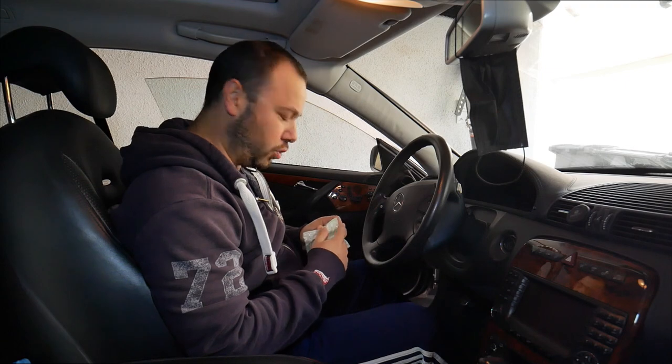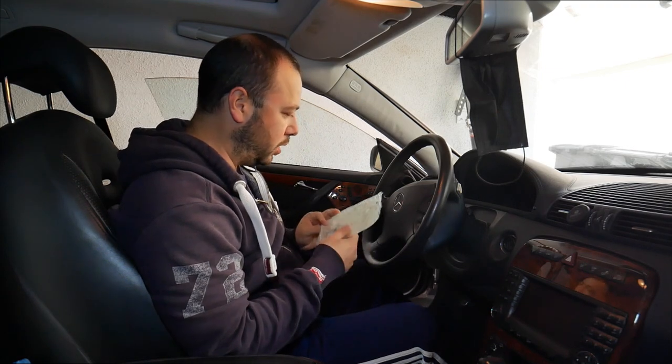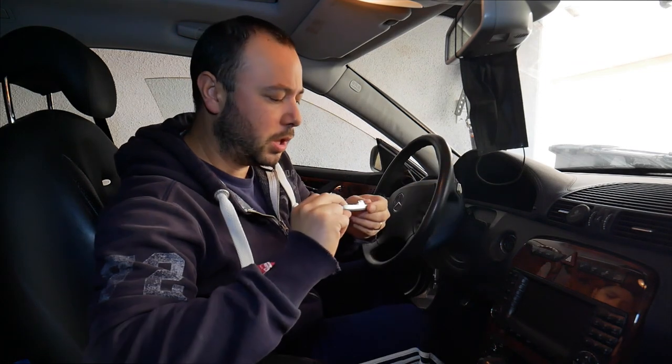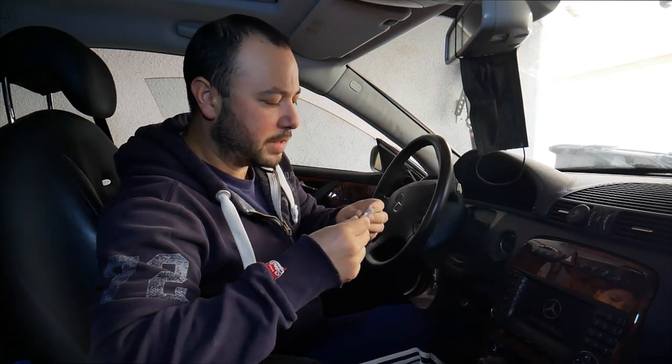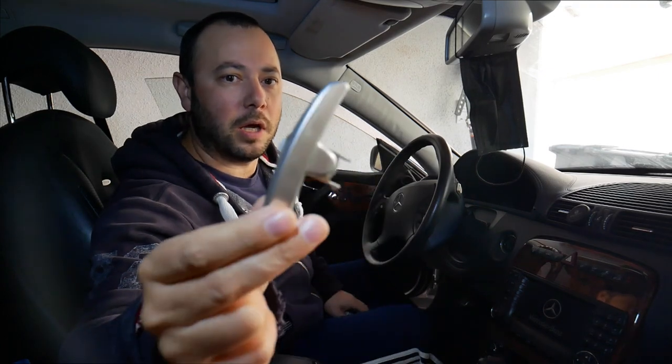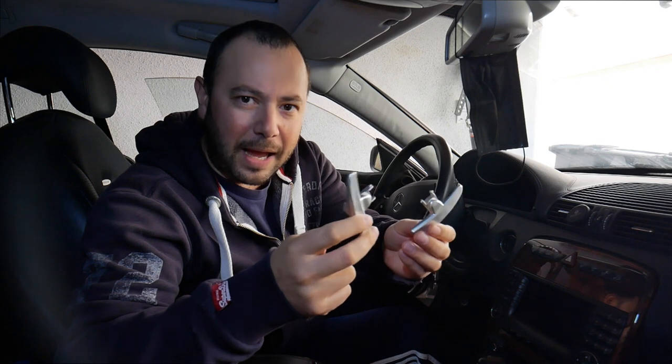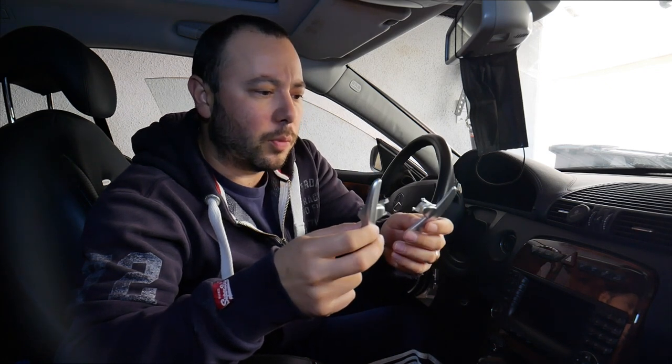These did not come with any instructions, but it should be pretty self-explanatory how to install them. They're very nice and sleek — I thought they might be aluminum, but they're actually lighter than that; I think they're plastic but with a very nice finish that looks just like aluminum. These cost about a hundred-something dollars.